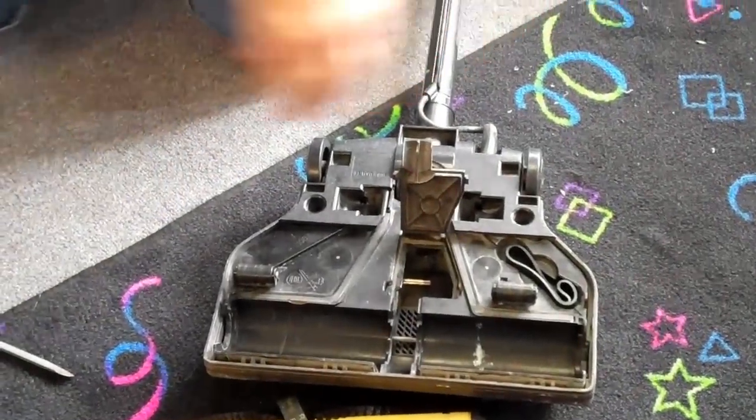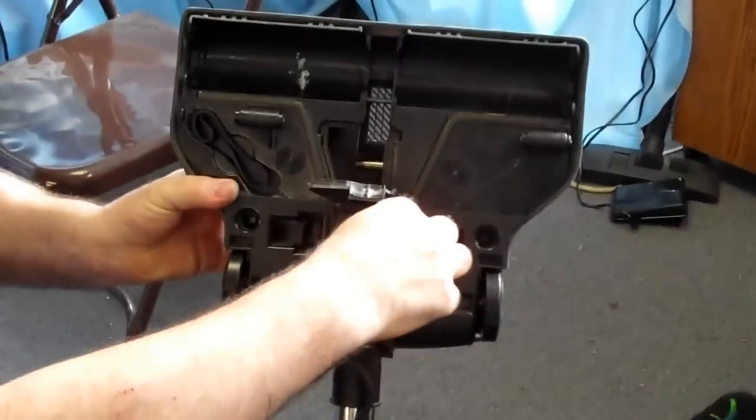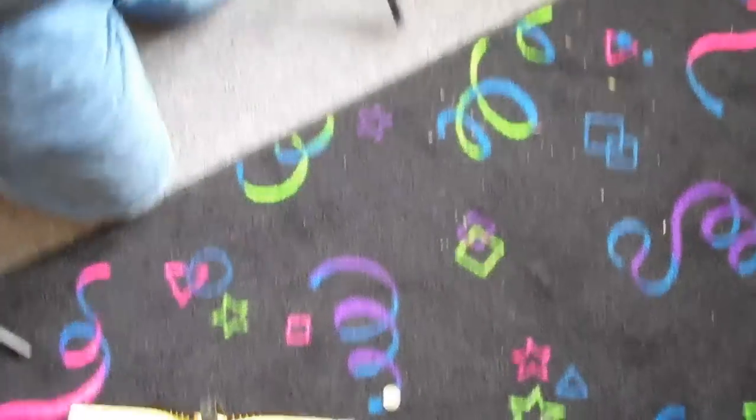You also want to check this end here for any types of clogs. To see if you have a clog, just open it up, take a dime, drop the dime in, and if the dime comes out the other end, you know you don't have a clog.